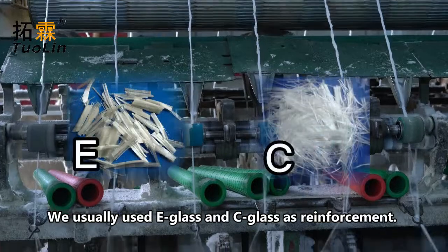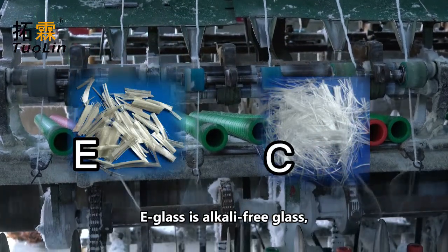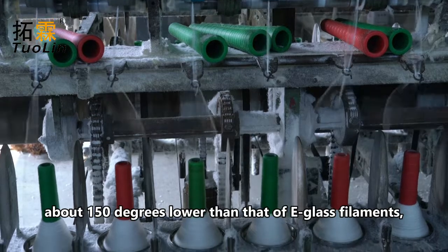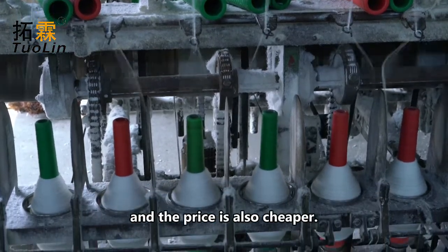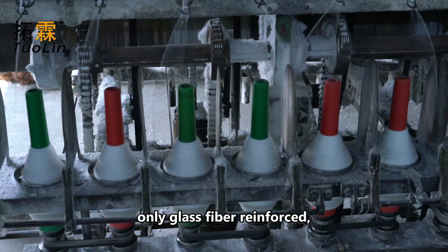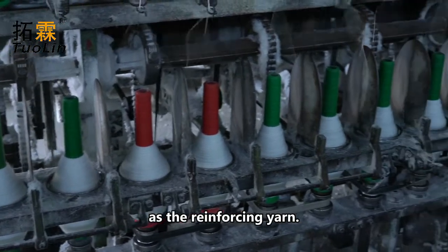We usually use E-glass and C-glass as reinforcement. E-glass is alkali-free glass; C-glass is medium-alkali glass. The temperature resistance of C-glass filaments is about 150 degrees lower than that of E-glass filaments, and the price is also cheaper. Therefore, if the ceramic fiber yarn is only glass fiber reinforced, it is necessary to use E-glass fiber as the reinforcing yarn.